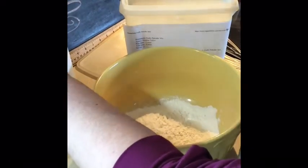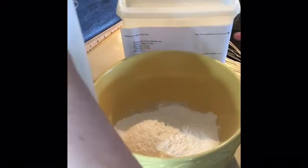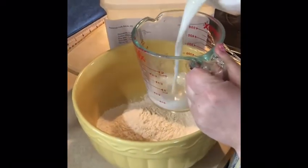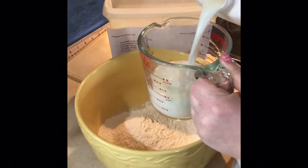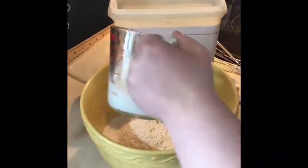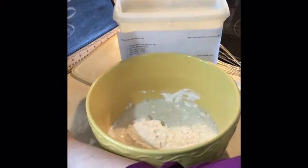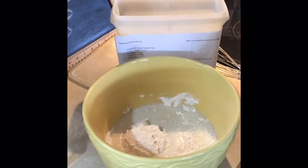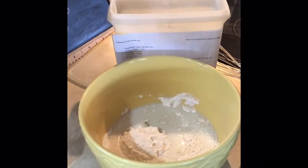The next thing that I need is one cup of milk. I used my liquid measuring cup to get one cup of milk.